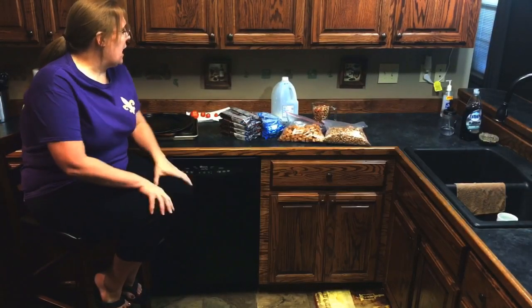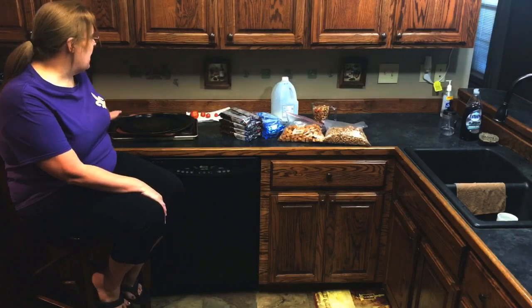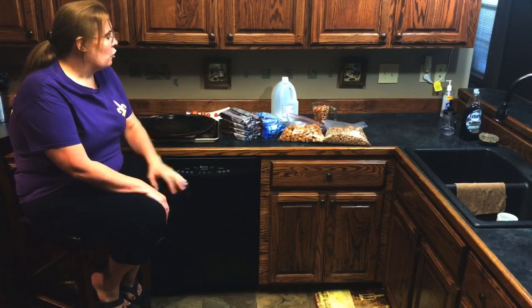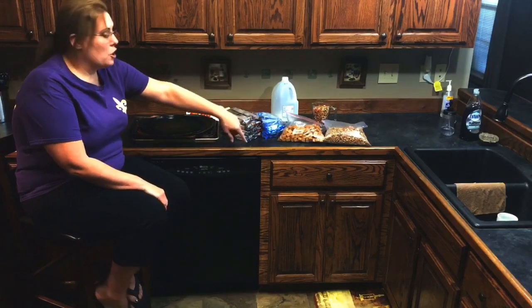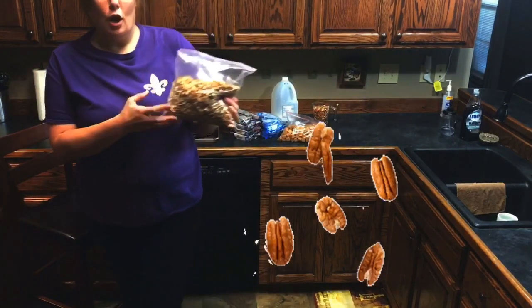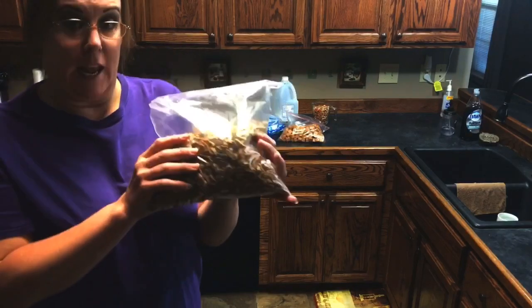Today we're going to make turtle candies. I have the ingredients laid out here. You will need chopped pecans, two cups per batch of candy that you make.